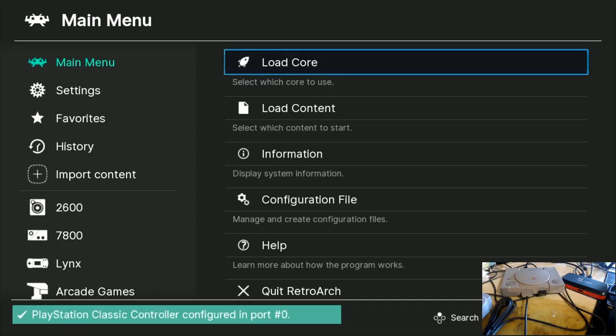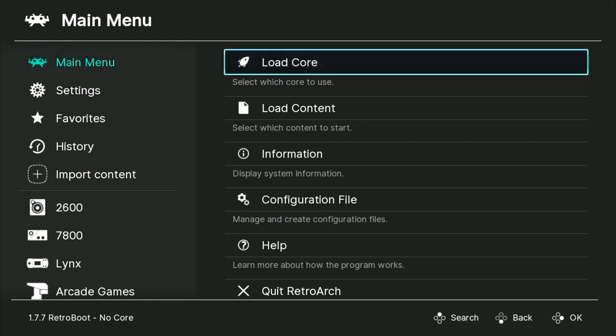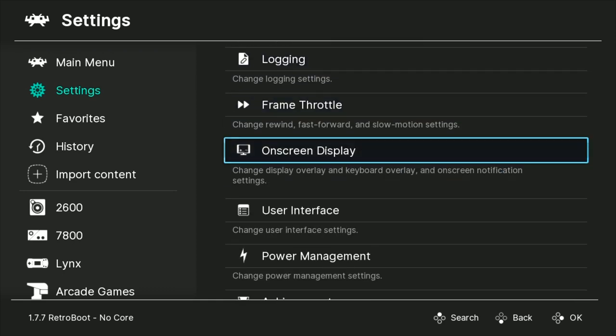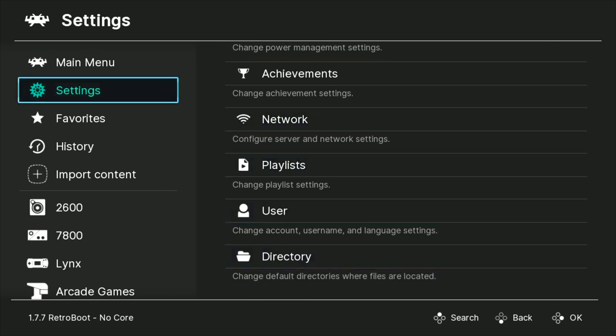Let's go ahead and plug our USB into Player 2. The PS Classic is off — we're now turning it on. Here it is on first boot. You have your main menu with all sorts of configuration options: settings, drivers, input cores, configurations, on-screen displays, user interface — all the good stuff that comes with RetroArch.